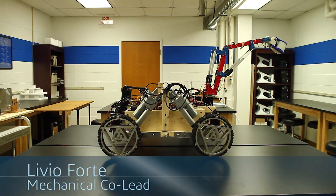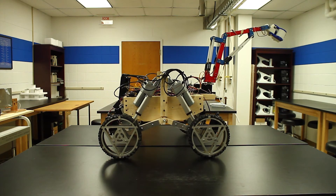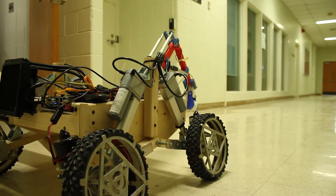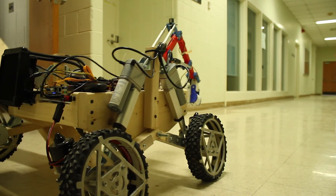This year's rover uses an active suspension system. This uses four linear actuators and an inertial measurement unit to maintain a level chassis. When traveling over obstacles and uneven surfaces, the chassis remains stable. The suspension can adjust up and down 4 inches with 12 degrees of pitch and roll adjustment.